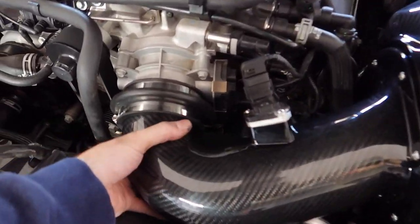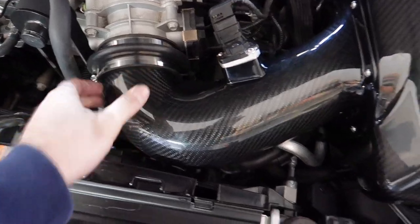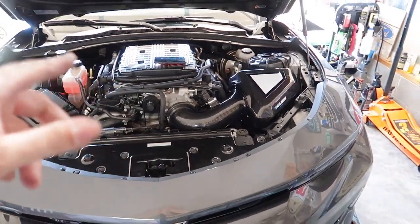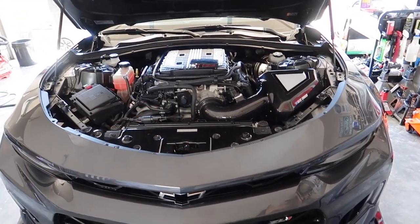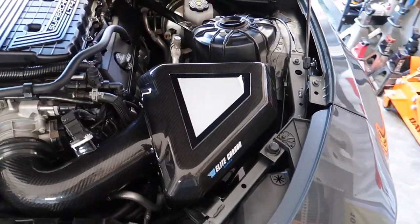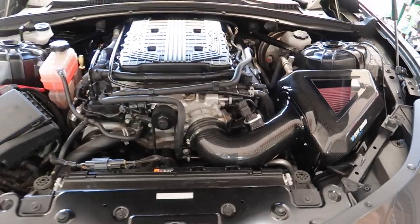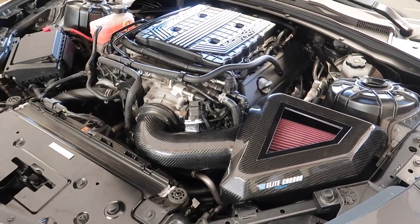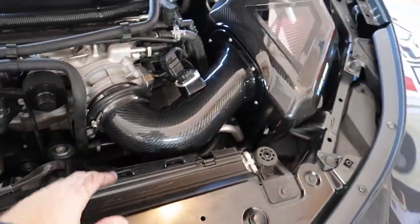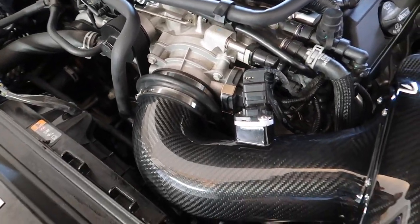Okay, we're done. I got everything installed - everything is about a 9 out of 10 fit, just a little bit of wiggling things around to get it to line up properly. I'm very impressed with it. I'm going to clean it up and then peel off this window protector. Then we're going to take it for a drive, monitor the IATs, and see how the blower sounds versus the Rotafab. The final step is to reveal our new window - look at that, that looks so sharp. This looks delicious in the engine bay.